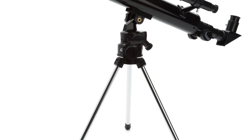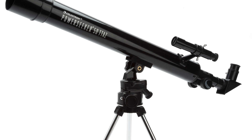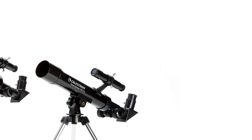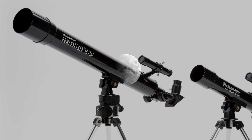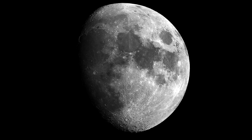The aluminum tabletop tripod keeps size and weight to a minimum, so you can carry your PowerSeeker on the trail or bring it along on your next camping trip. PowerSeeker tabletop telescopes are available with your choice of 40 or 50 millimeter objective lenses. Both provide enough light-gathering ability to view craters on the moon and the moons of Jupiter.